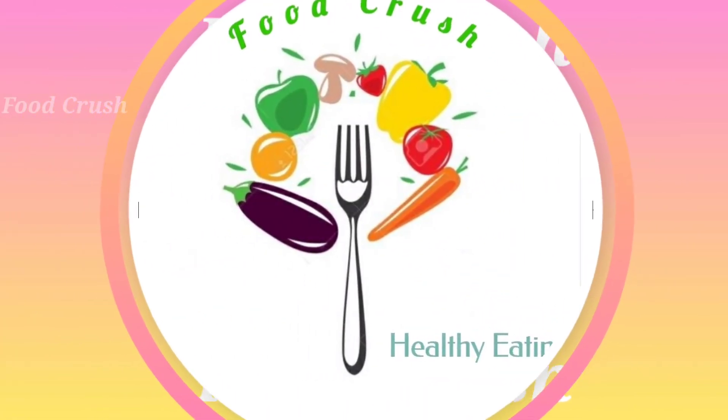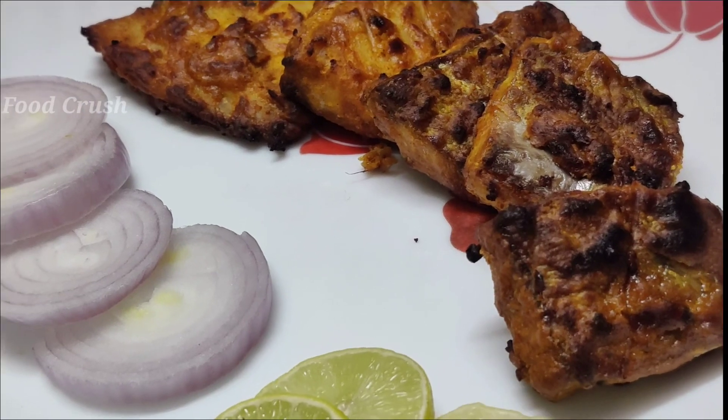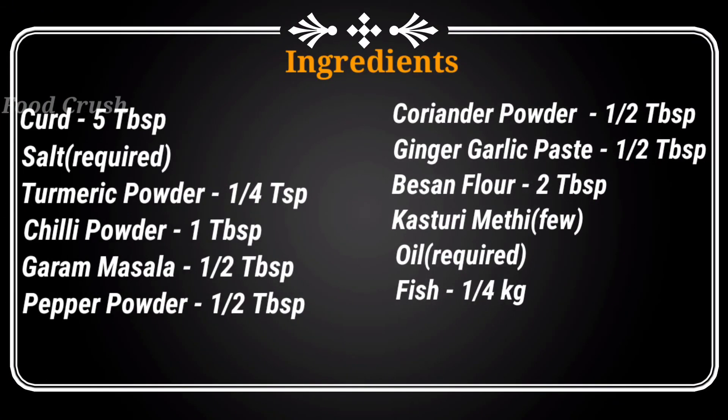Hello friends! Welcome to Food Crush! Our channel will be showing you how to eat fish tikka in ovens. I have shown you how to use fish tikka ovens, let's see there.